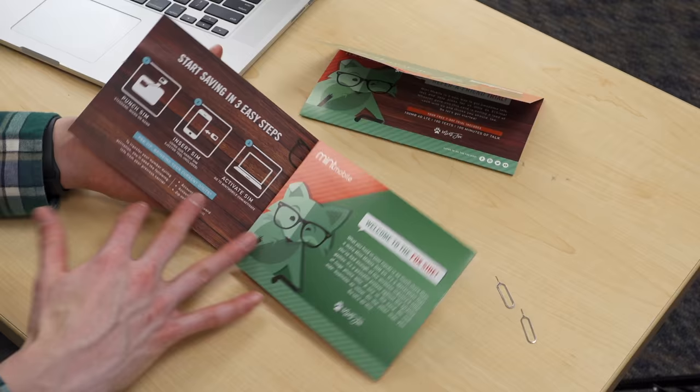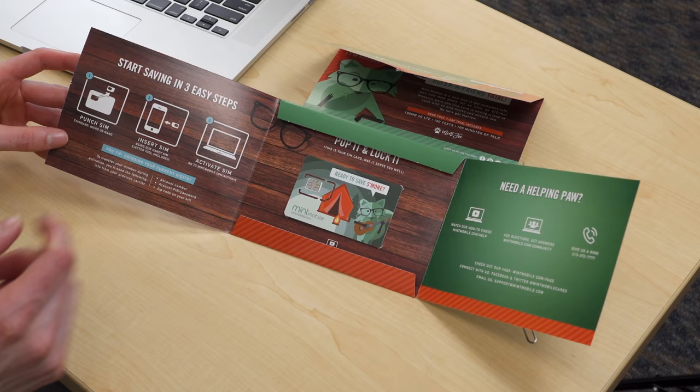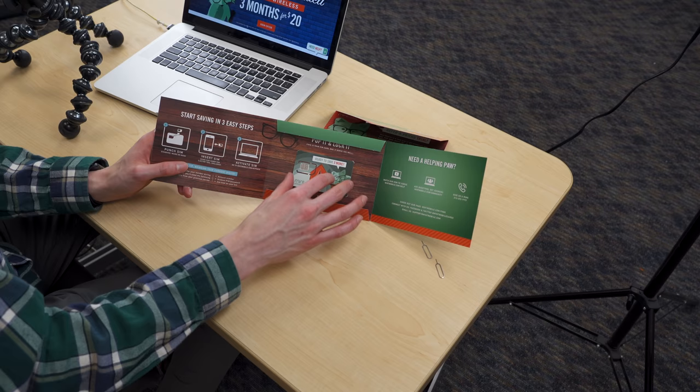This is the Cleverness kit - this is what we signed up for. This is the 5 gig plan. Opening this up, we get some activation instructions as well as what I think is a beautifully redesigned Mint Mobile SIM card. Get activated in three easy steps: punch out the SIM card, insert it into your phone, and activate it online. Here's the SIM card, and here are some tutorials and other resources you can look at for assistance.